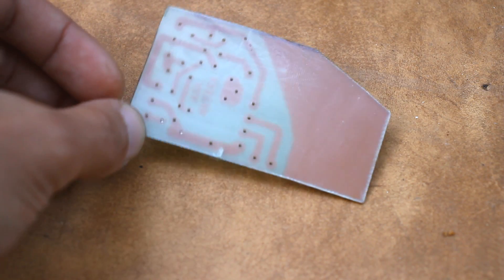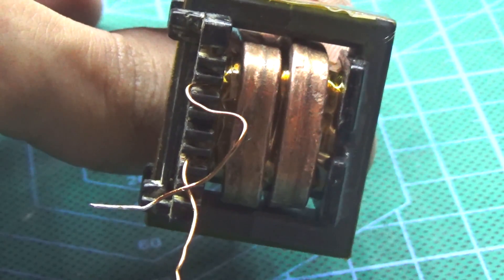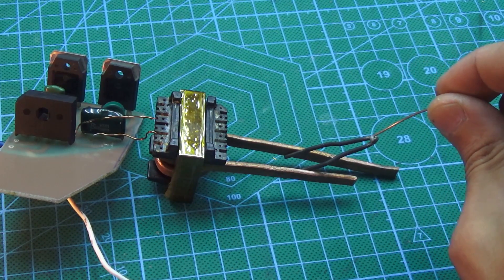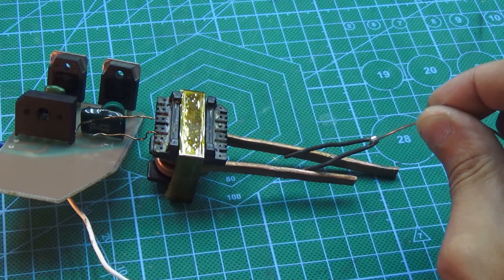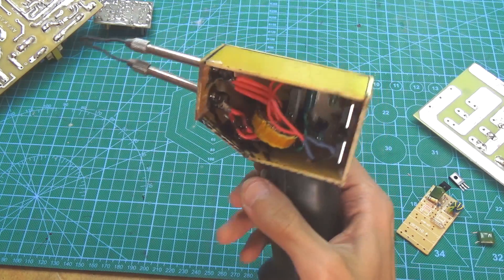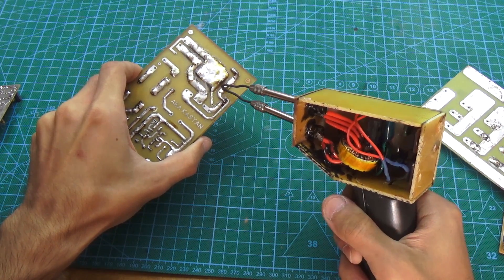Such soldering irons have a simple principle of operation. In fact, this is a transformer whose secondary winding has a few turns of thick wire that provides a big current. If you short-circuit the output of the secondary winding with a thin metal wire, the latter will begin to heat up. It is this wire that serves as the tip in such a soldering iron. The first such soldering irons had a lot of weight due to the use of a mains iron transformer. Now the same principle can be realized with simple switching power supplies, which are much more compact and lightweight.